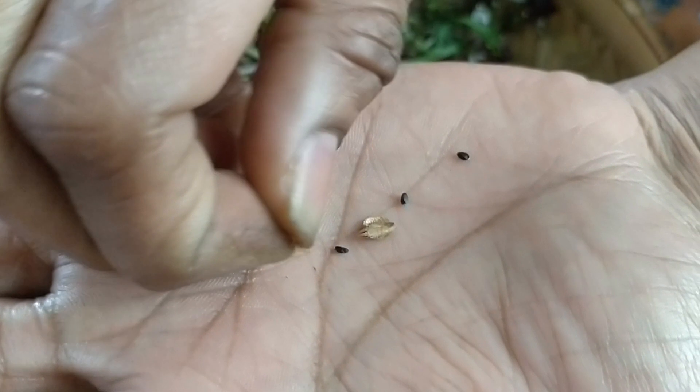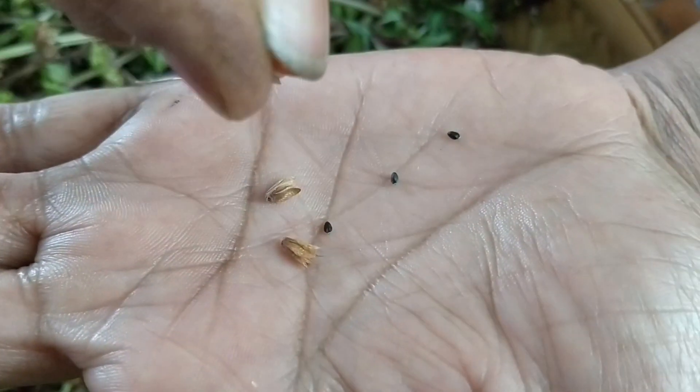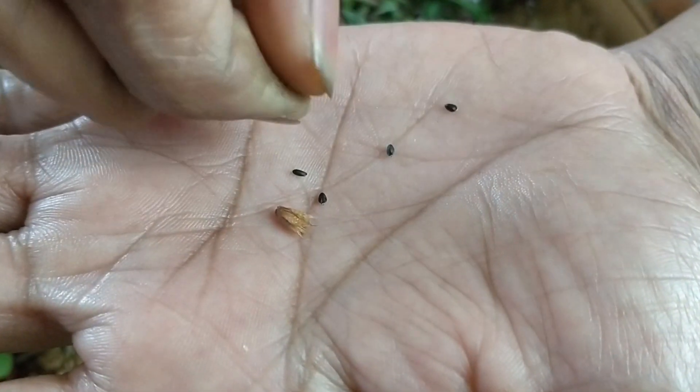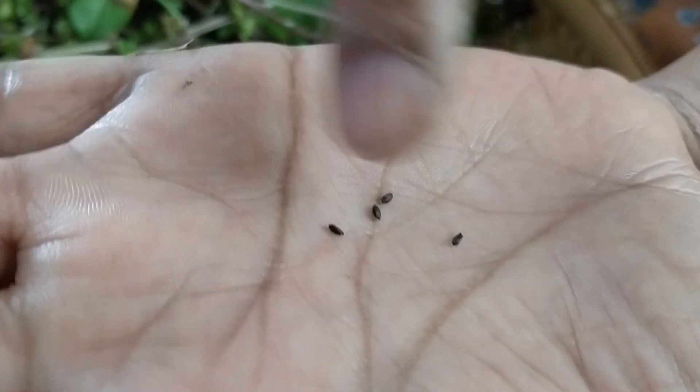As you crush the seed pods you can see the black seeds falling off from the pods, and you can store them directly. There is no need to process these seeds in any other way, and they are ready for planting for your next season.